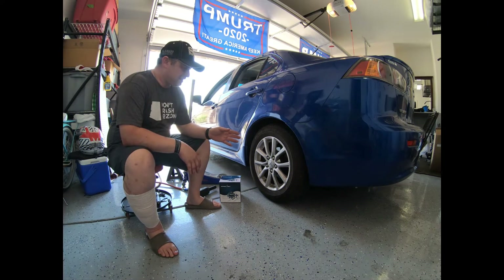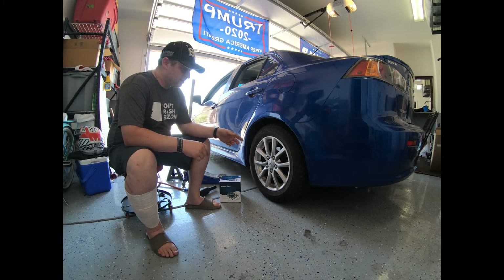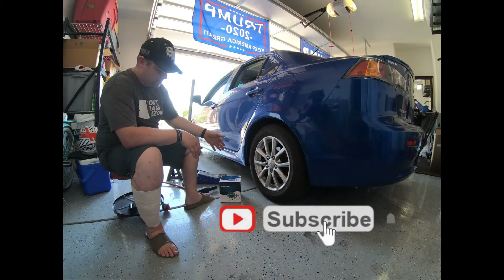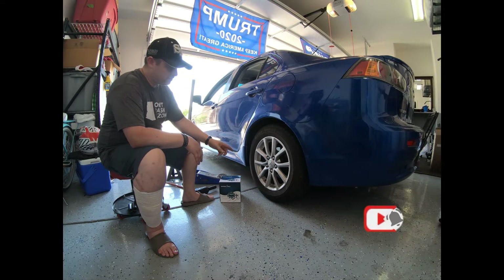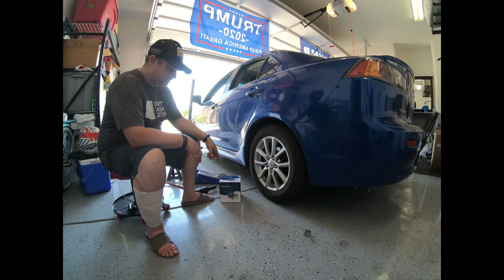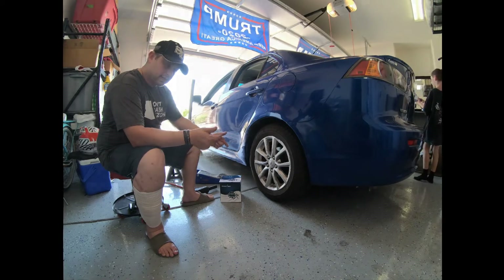All right guys, the only thing left we have to do on this car is change the bearings on both sides. The bearing on this side is no good — anytime a car gets hit on the rear tires, the bearings usually go. I went ahead and picked up some basic bearings, not a bad brand. We're gonna jack up the car, put it on stands, take the tire off, take the rotor off, and access the hub to swap that out. Let's get started.